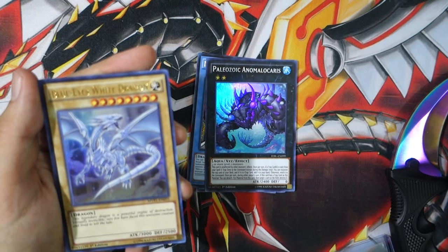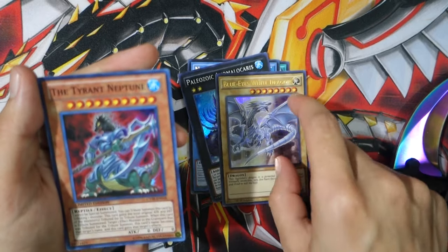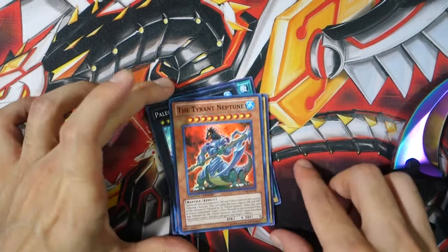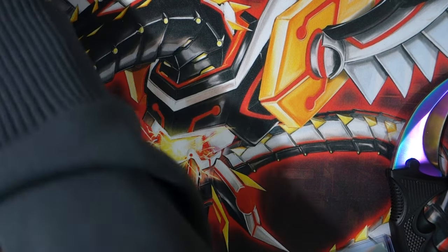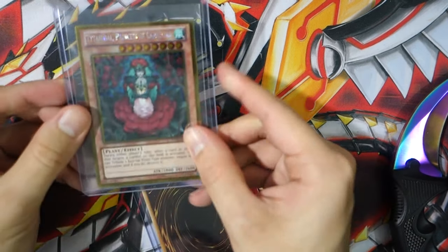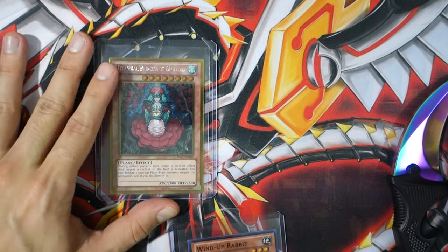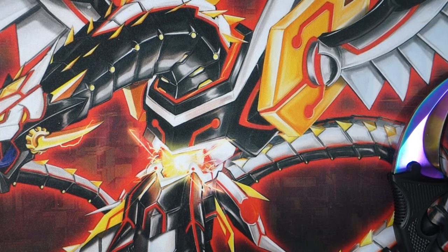Oh, that was a Blue-Eyes White Dragon — nice! And we got an alternate art Tyrant Neptune. They banned this guy but he will be remembered. Maybe he'll come off the ban list one day — kind of crazy this card actually got banned. Then we got two top loaders taped together with one card each. We got Ivy Shackles — a classic plant card — and then Wind-Up Rabbit, which is pretty good with Convulsion Evacuation Device.